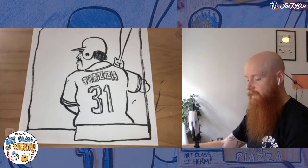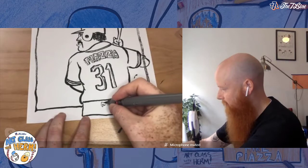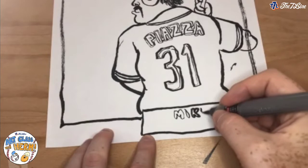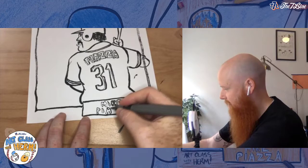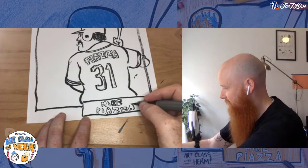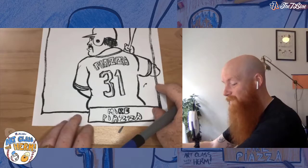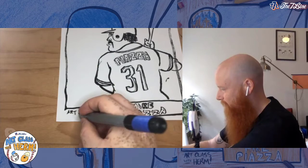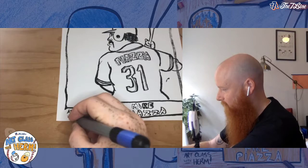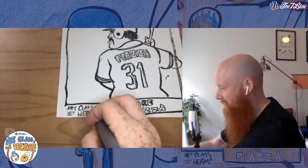At the bottom here, the baseball card usually has the person's name, right — so you know who it is. I'm going to write Mike Piazza here in bubble letters: M-I-K-E, and then Piazza, P-I-A-Z-Z-A. And then usually in those 1987 Topps cards, there's like right here it just says Topps. So let's make it cool — I'll write 'Art Class with Herm' here, that way we know where we all drew together today. An exclamation point because we're so excited!